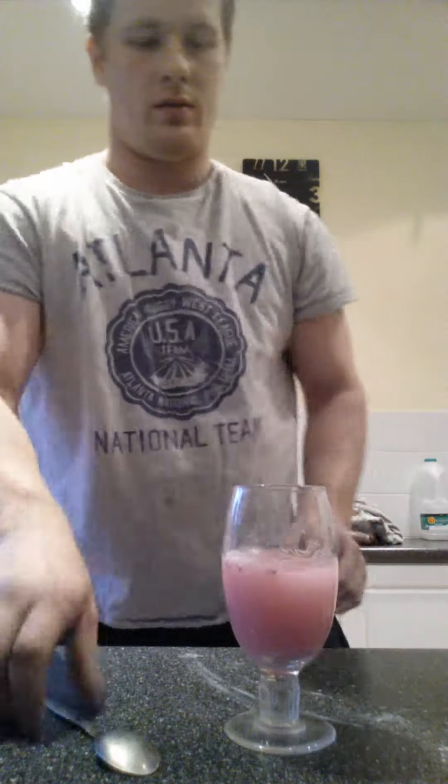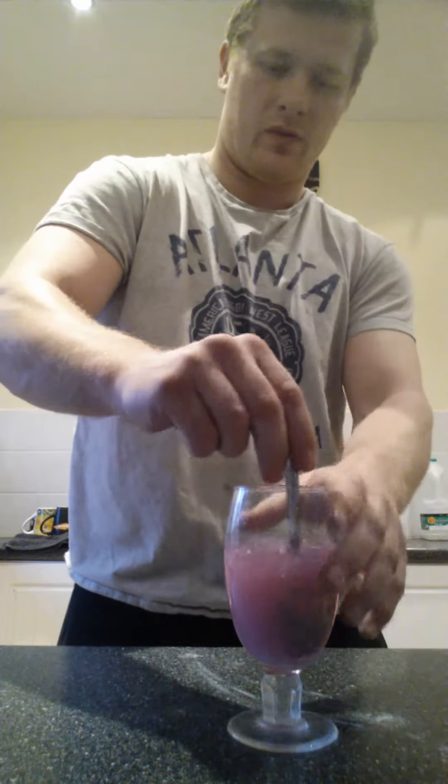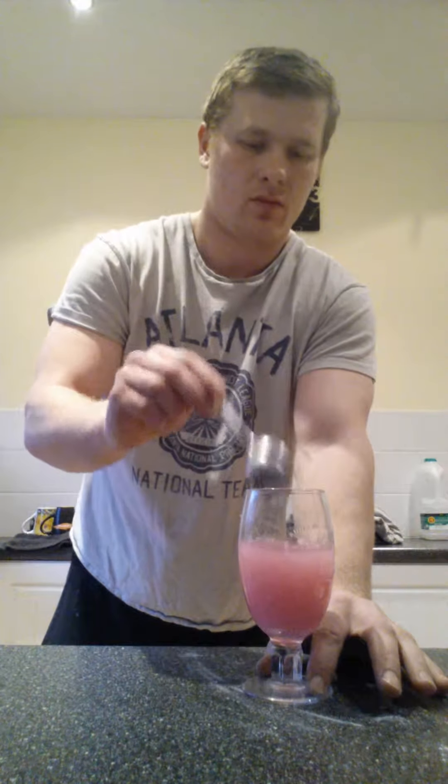Let's put a bit of water in there. It's gone sort of like a purpley, pinky colour. It smells nice. Always give the pre-workout a nice stir. Give it about half an hour, 45 minutes before you're going to have a workout. Bottoms up.